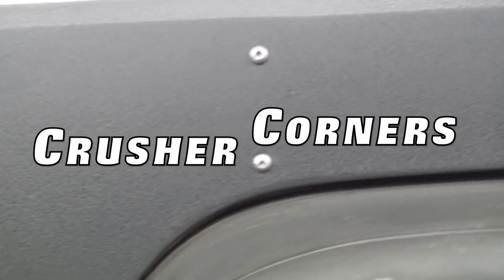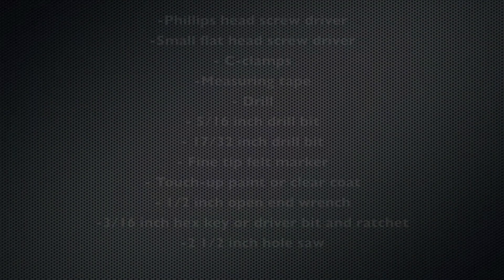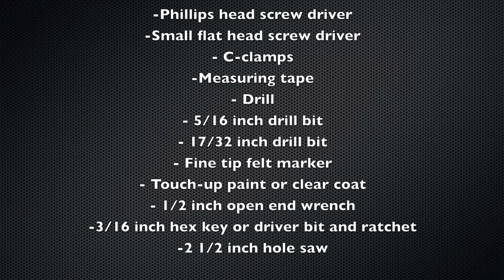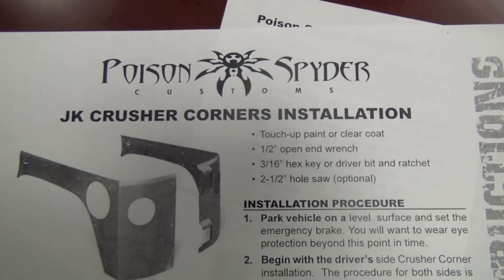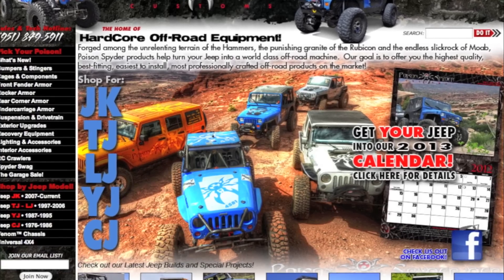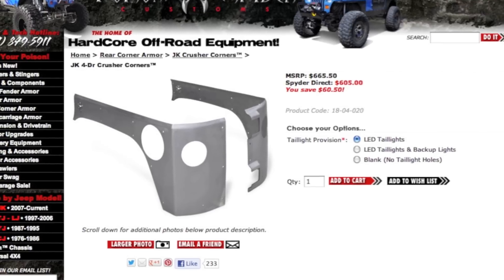Today we'll be completing a video install of the Jeep JK 4-Door Crusher Corners. Here is a detailed list of the tools needed for the install of your Poison Spider Crusher Corners. A paper copy of these instructions are also included with your Crusher Corners or can be accessed on our website, PoisonSpider.com.